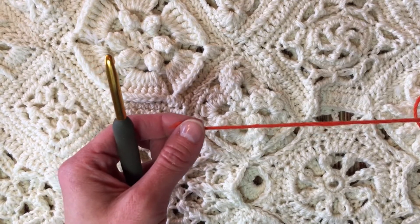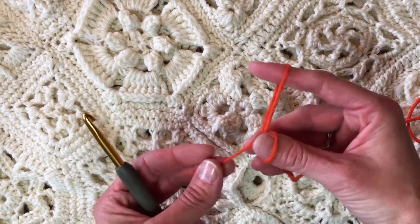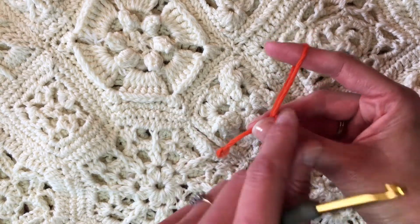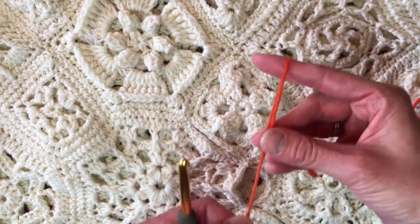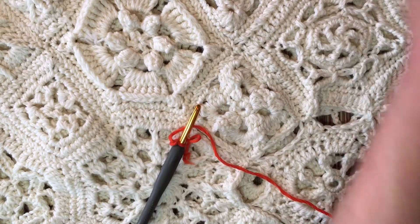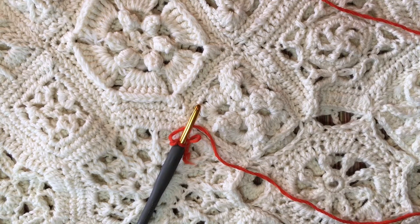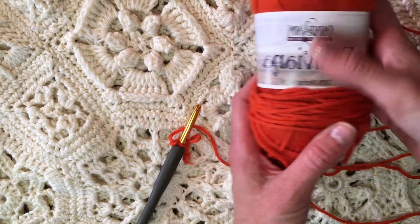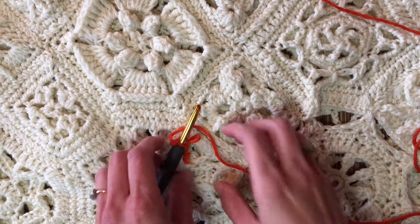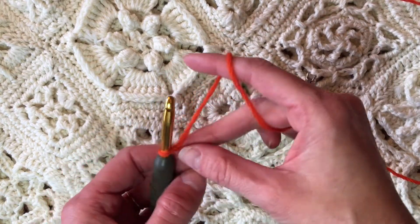So let's take a moment to crochet a small beginning Bruges Lace tape. I did place a knot in the end of this yarn because it was coming untwisted, but I don't normally do that. This yarn is Cascade Boliviana — I found it in my stash and loved this color, so I thought I'd give it a try.